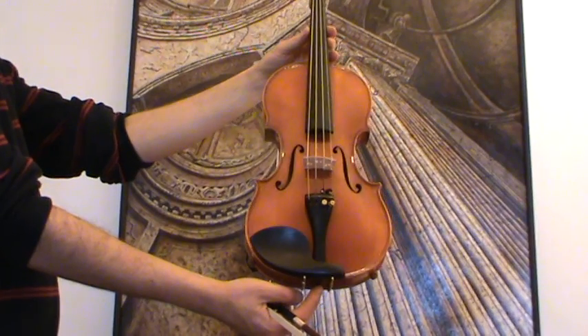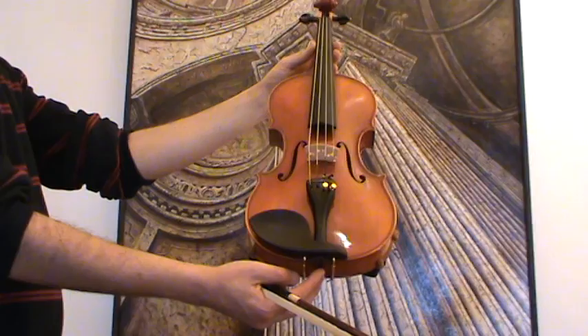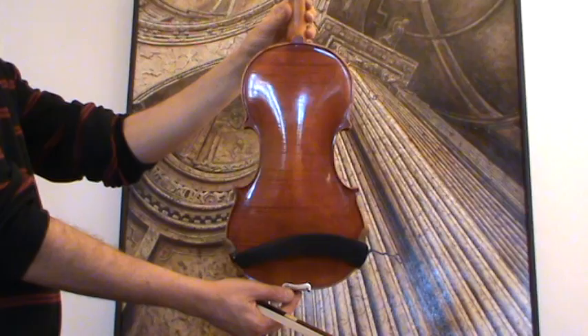Beautiful old German master violin from the Anton Schuster workshop in Markneukirchen. It's a Guarnarius model. The violin shows a nicely flamed one-piece maple back and a medium to fine grain spruce front.